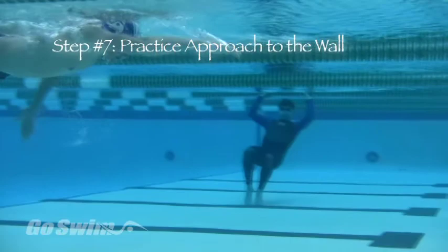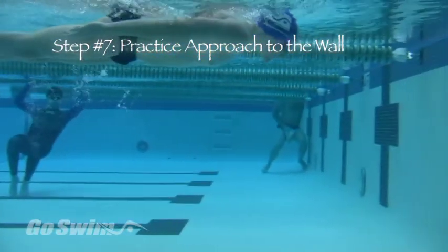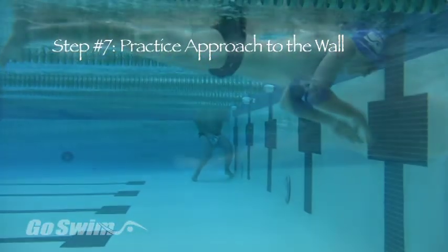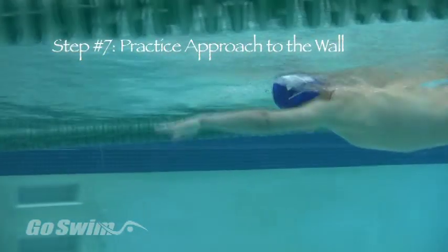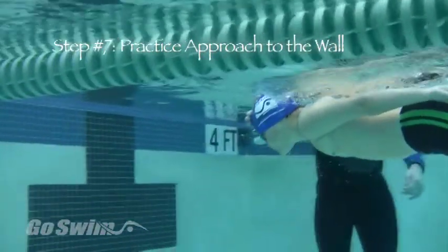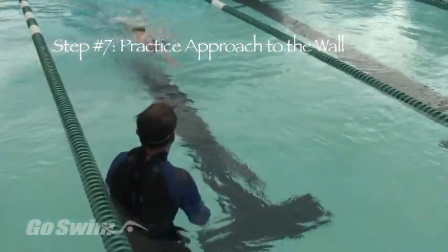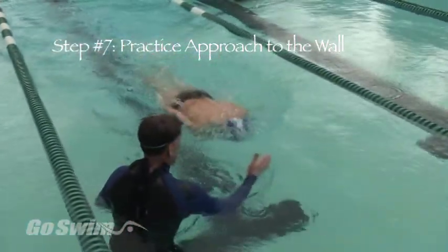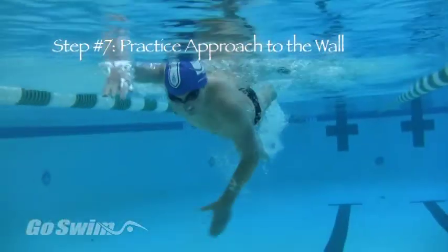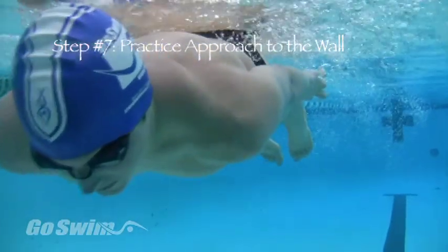In step number seven, practice the head-lead approach to the wall by stopping the arms at your sides as the head passes the tee at the end of the lane. Sight the wall by looking at the bottom edge of the pool where the bottom meets the wall, or by sighting the bottom row of tiles on the wall. Come to a head-lead position, know where the wall is, and stop without flipping. Make sure you've finished your last stroke and submerge, but don't come too close to the wall.